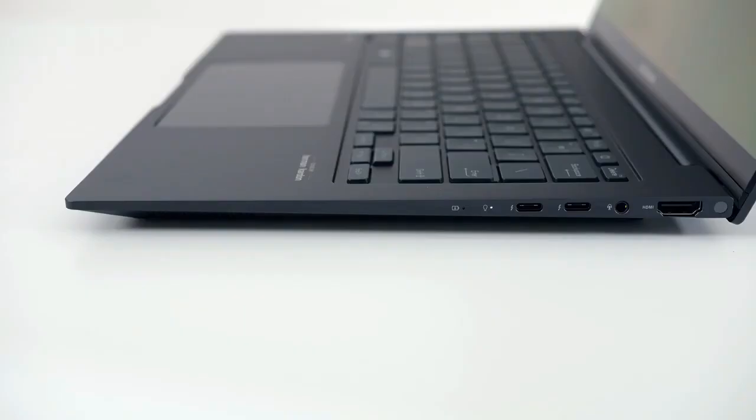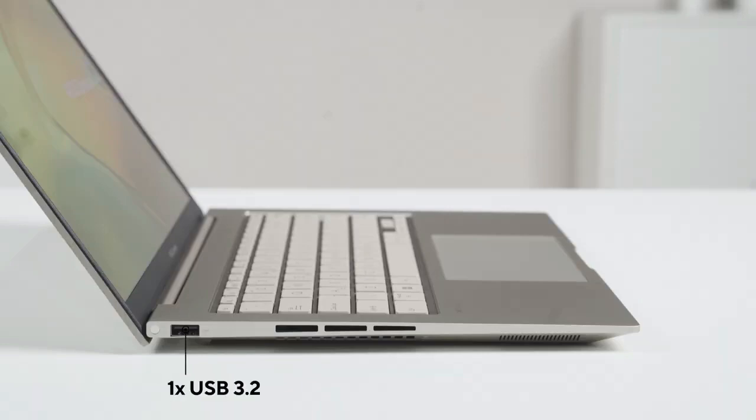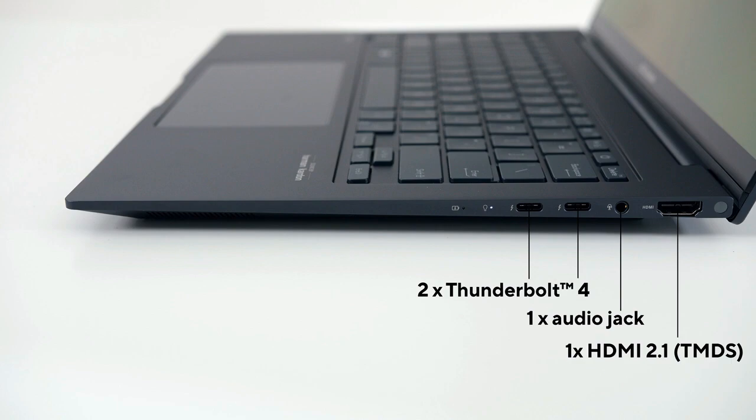It comes with a complete set of I/O ports, so you don't have to carry around dongles with you all the time. You get two Thunderbolt 4 Type-C ports, both of which can charge the laptop and connect to an external monitor. You also get a full-size HDMI 2.1 port, a full-size USB 3.2 Gen 2 Type-A port, and a 3.5mm combo audio jack.